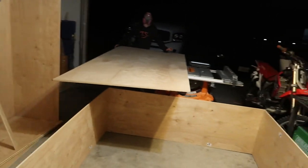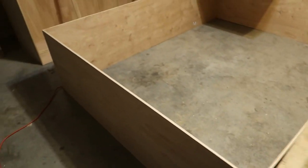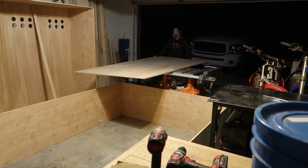Getting a little progress update in, and it's time to cut some wood. It's getting a little sketchy in here — just a bit full in the garage — but we're going to make do.